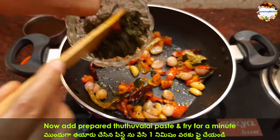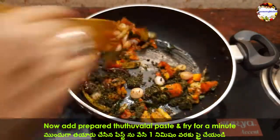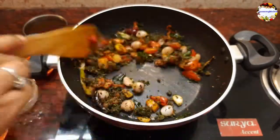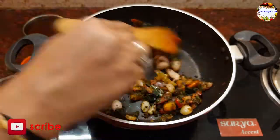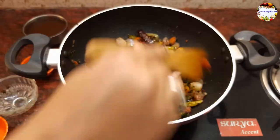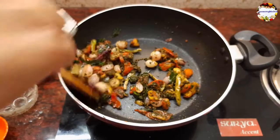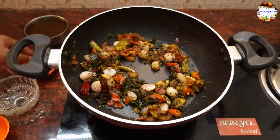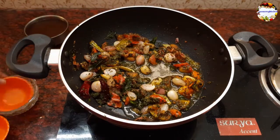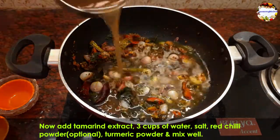Now add the prepared Thuthuvalai mixture and fry everything well for 2 minutes on low to medium flame, or until the raw smell goes away. Then add the Thuthuvalai mixture water that we had saved earlier, and 1 cup of tamarind extract.